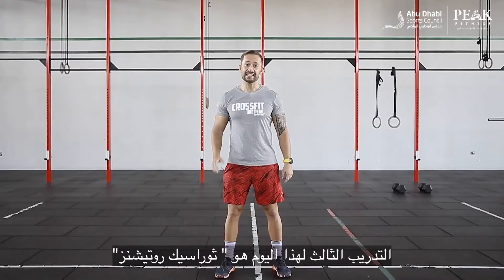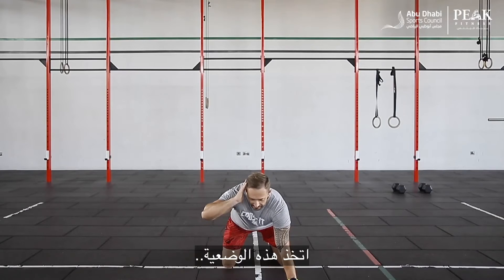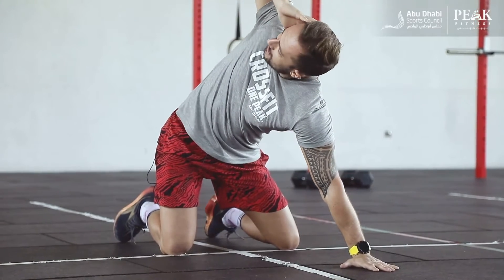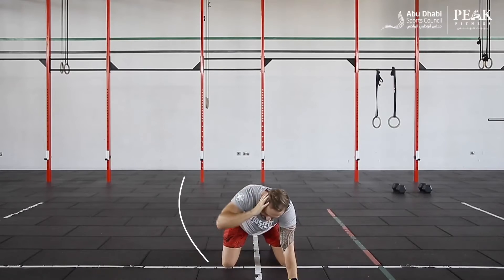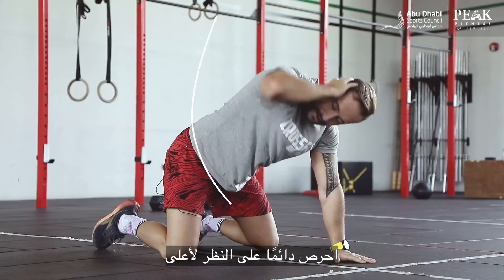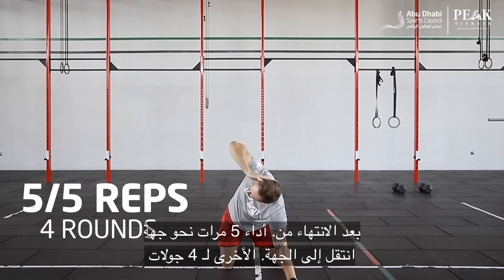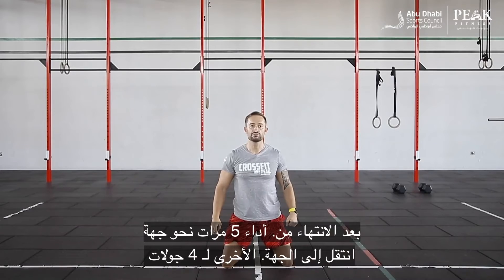The third exercise for today is thoracic rotations. For this one, I'm going to go down on the floor, make sure my back is flat, then have one hand on the head, reach my elbow inside, and open up as much as I can on the way up. Feel that stretch in your thoracic area and bring it back — really slow, really controlled. On the way up, you want to look towards the ceiling. Once I finish five repetitions on one side, I'll switch to the other side and repeat five repetitions for a total of ten.